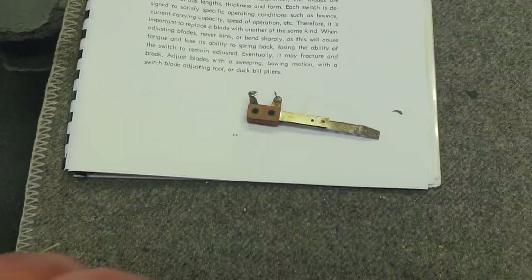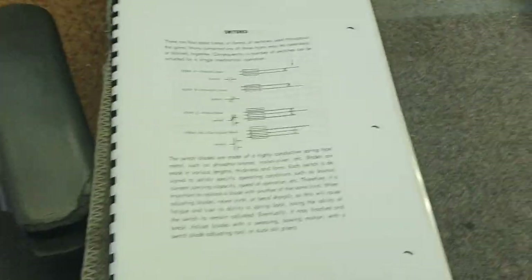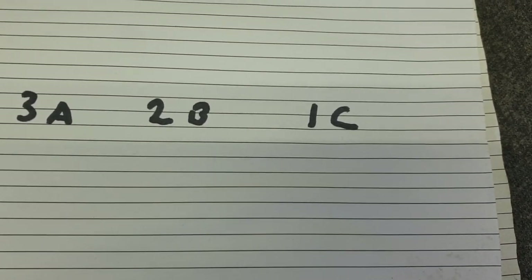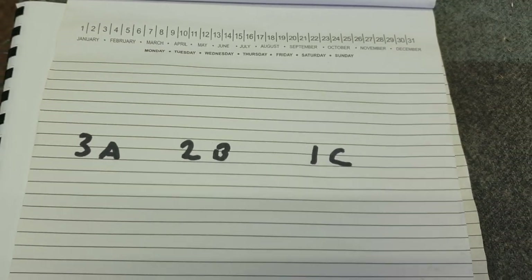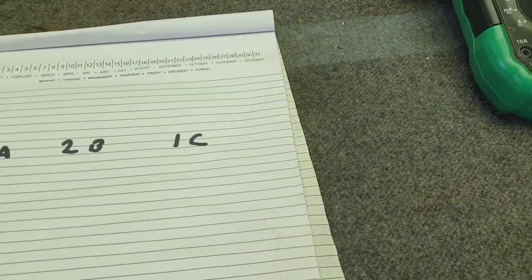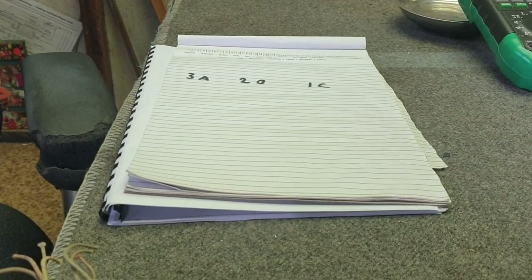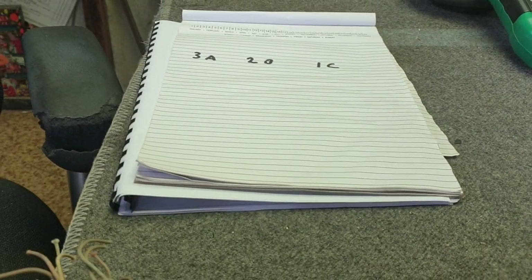When reading a Gottlieb schematic, you'll often see notation such as 3A, 2B, and 1C next to the relays. This means three Form A switches (normally open), two Form B switches (normally closed), and one Form C switch (make-break). A Form C switch can also be classed as a single-pole double-throw switch, which may be more familiar to those with general electronics experience.